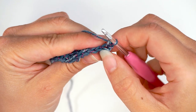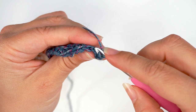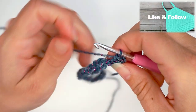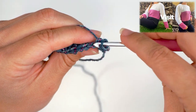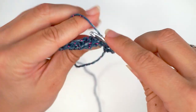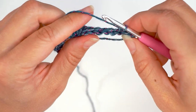Now we find the next stitch — this one — and only work through the back loop of the stitch. So insert the hook like this and single crochet. And we continue like this with one back loop single crochet in every stitch. So insert the hook in the back loop of the next stitch, yarn over, pull through, yarn over, pull through two. Continue like this all the way across.